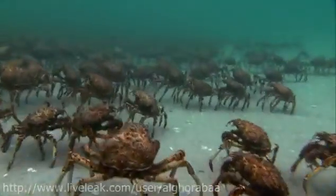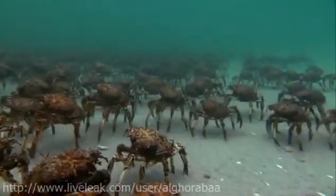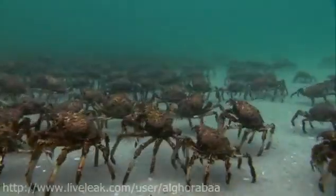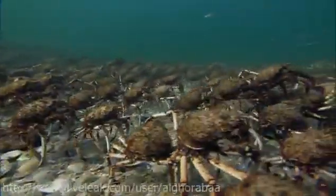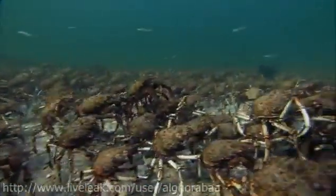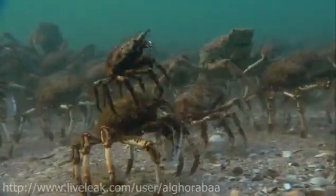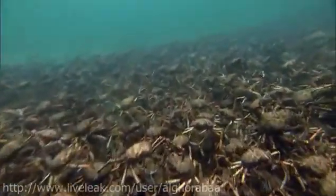Armor plating. These are spider crabs. They spend most of their lives in deep water. But once a year, off the coast of southern Australia, a quarter of a million crabs set off on a long journey to the shallows.